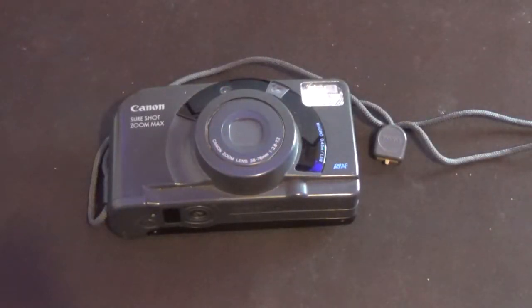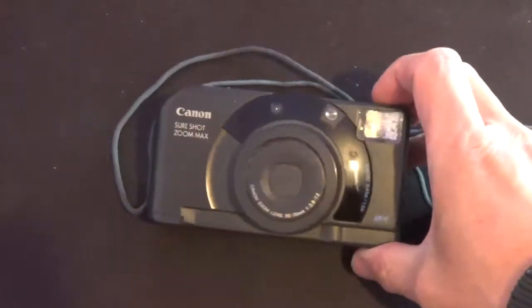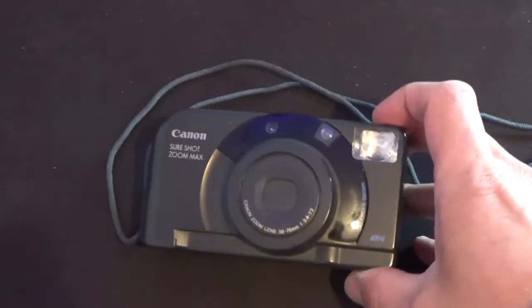It was a fairly decent point-and-shoot camera for the time, with three-point autofocus, red-eye reduction, and obviously the electronic wind-on and rewind with a digital display on the back.